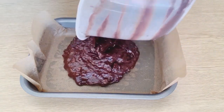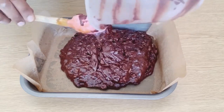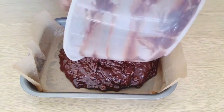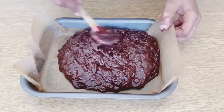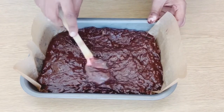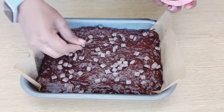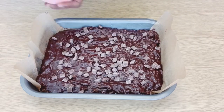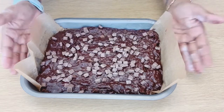Prepare a baking tray and line it with a baking sheet. Pour in the batter and spread it nicely. Sprinkle the reserved chocolate chips on top. Bake at 180 degrees.